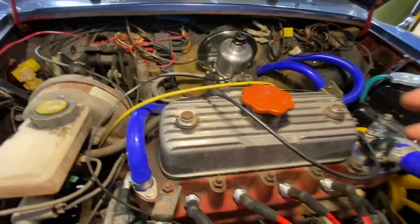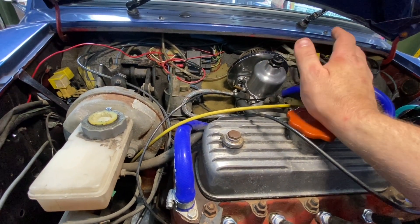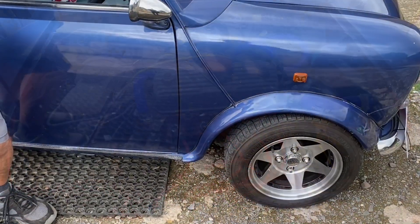Okay, so we've got this one finally dialled in. We've got the new carburetor on, that's obviously solved our fuelling problem, and the engine's running really well now. So we're going to send the owner out on it and see what he thinks.